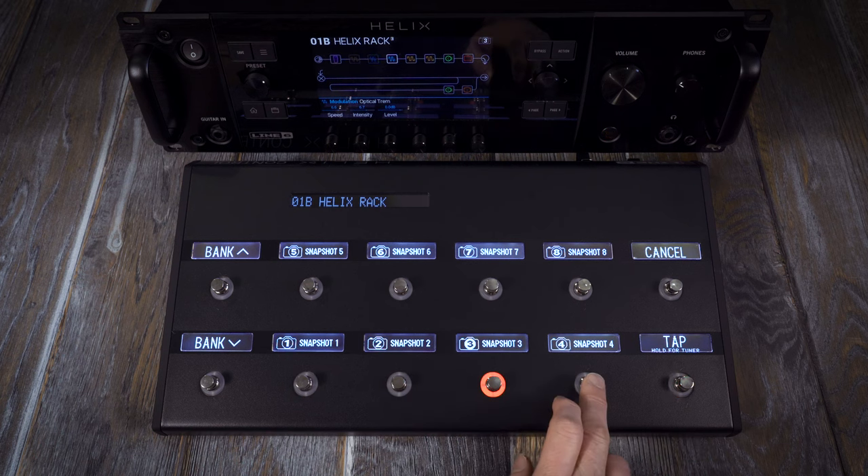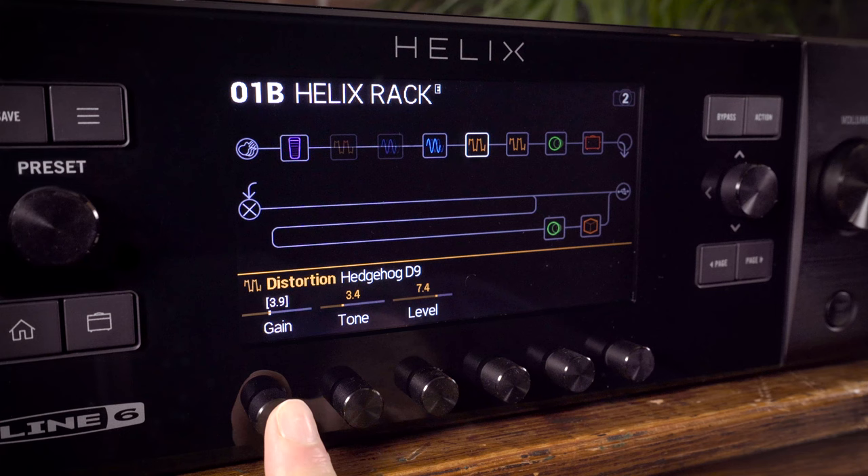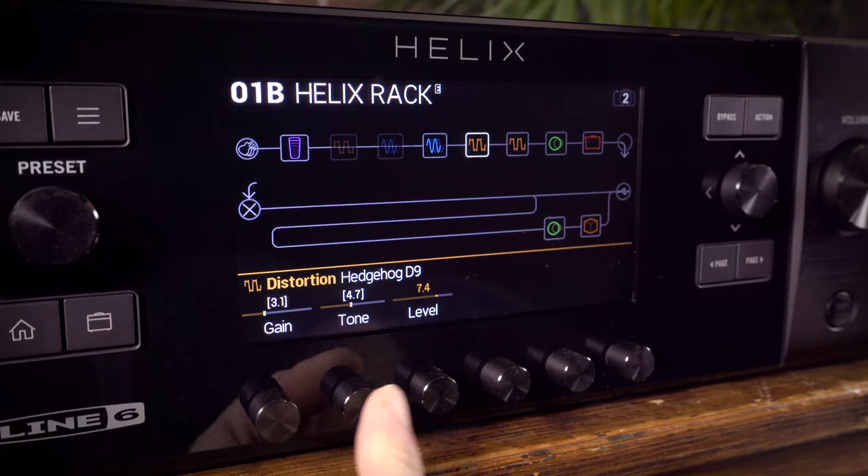If you have a favourite preset but needed it to be slightly or dramatically tweaked — maybe for a lead break or middle section of a song — Helix Snapshots could be your new best friend. Each Helix preset can have up to 8 snapshots, so that's up to 8 easily foot-switchable variations within each preset, each with multiple parameters changing at the same time. So one foot press could switch one effect on and another off, whilst also turning up the amp gain and the delay mix, but it could also be turning down things like the reverb level at the same time. It's as easy as changing to a new snapshot, tweaking to taste by pressing and turning the parameters you would like to control, and then resaving that preset.